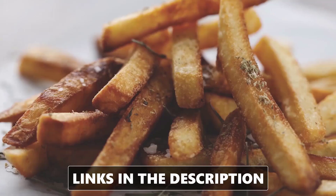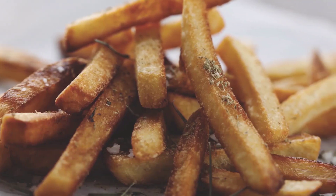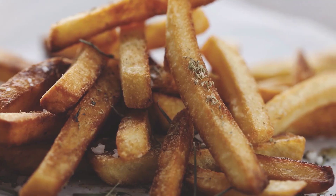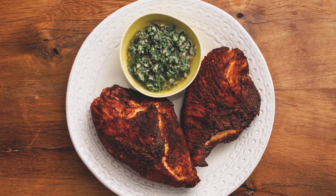Another thing that I like about the Ninja AF101 Air Fryer is that it cooks food very well, with a crispy exterior and a moist interior. The food comes out hot and delicious, and you don't need to use much oil or seasoning.